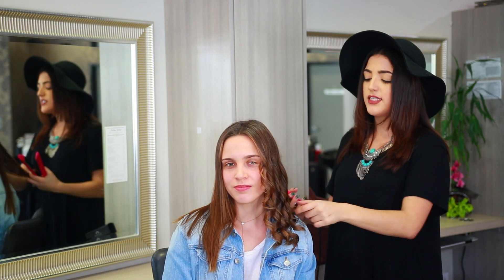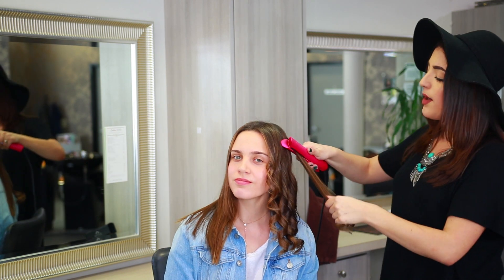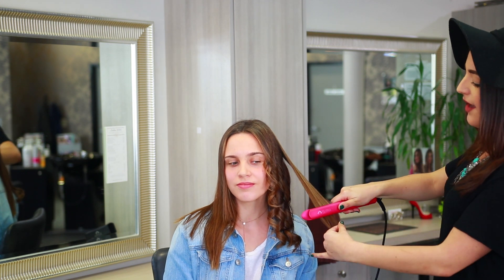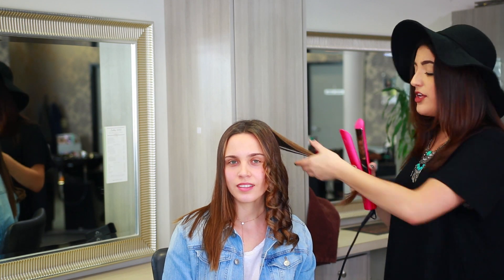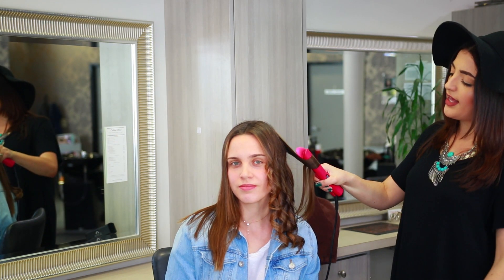Even if your client decides they don't want their curl and you want to straighten it out, there is no problem. The Magno will take you from curly directly back into straight hair after one single pass. And if you change your mind again, you can still get a beautiful curl right back — one turn and glide it through.